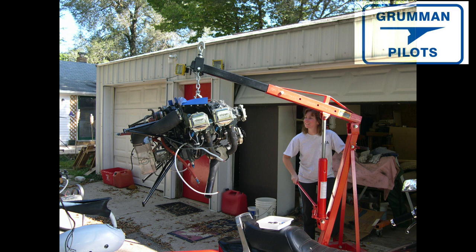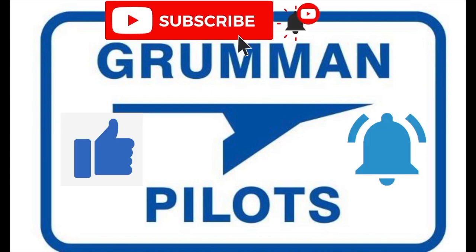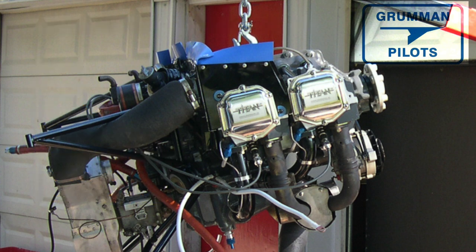Please subscribe, hit the like button, and hit notify to stay current with our content. So you've got this nice new engine, and all the accessories have been done — we're assuming you've done the carb, the mags, the starter, the alternator, the vacuum pump — all the little bits and pieces on your engine that were good for this entire run. Here it is, ready to go back in the airplane.